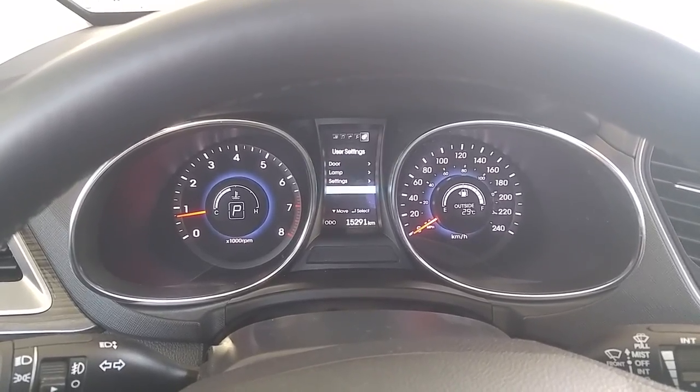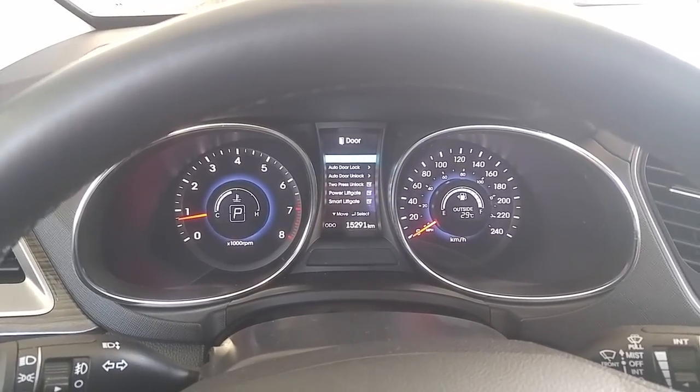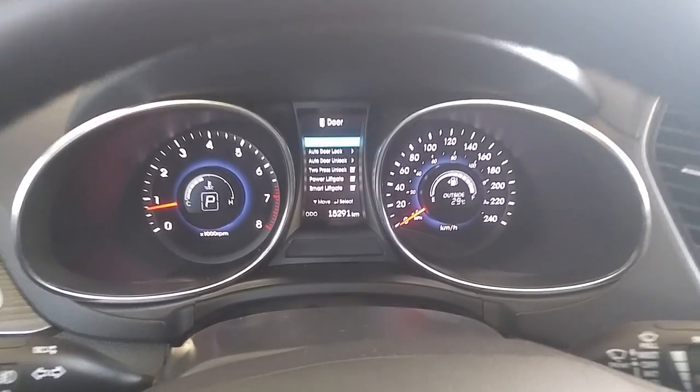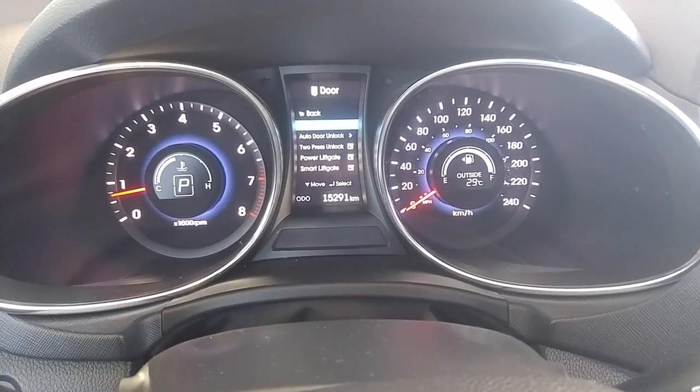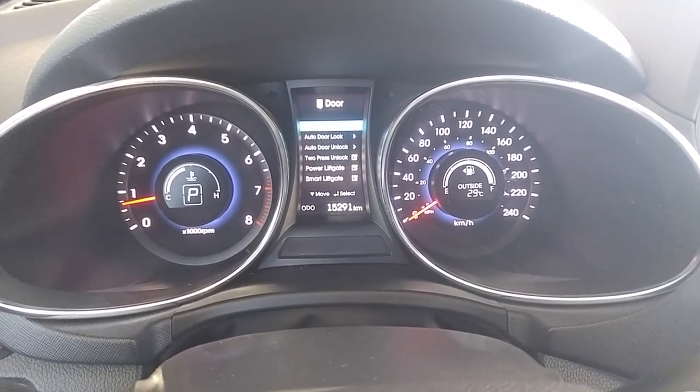You can adjust different things like your doors: auto door unlock, two-press unlock, and smart power liftgate. Make sure if you're going to use the smart liftgate function that this little checkbox down here is ticked in the on position, or the smart tailgate won't work.